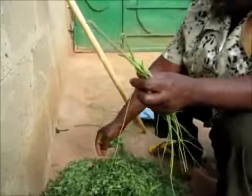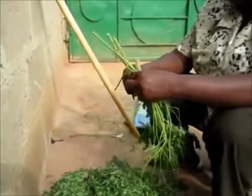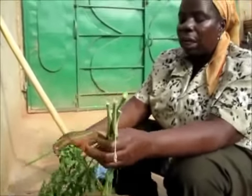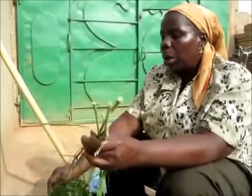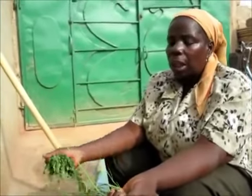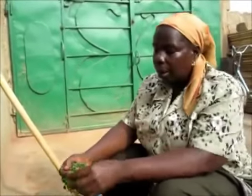So we take all the stalky bits out — we take off the stalk from it, we want only the leaves. The stalk can also be used for another thing. You can boil it, so when you are sick, like you are suffering from malaria, you put it on fire, pour the water and then you drink it like a tea.